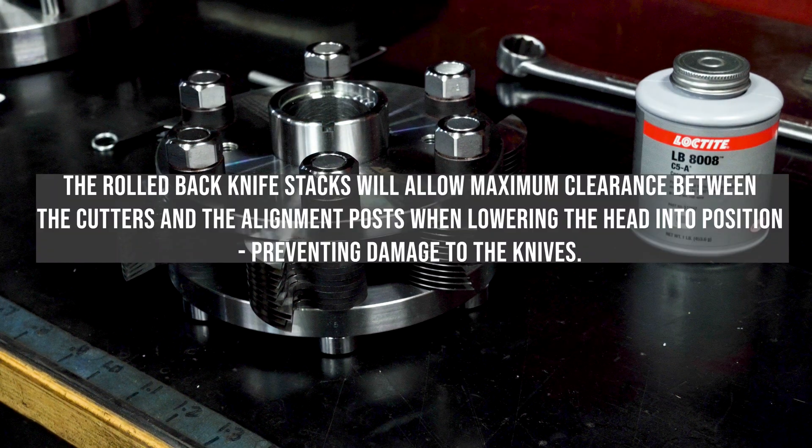The rolled-back knife stacks will allow maximum clearance between the cutters and the alignment posts when lowering the head into position, preventing damage to the knives.